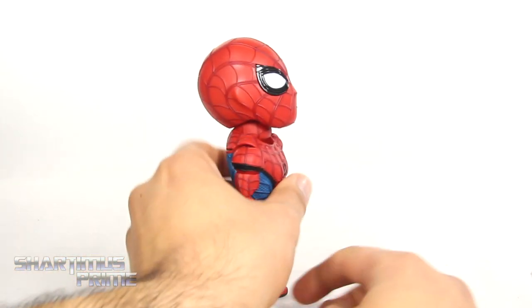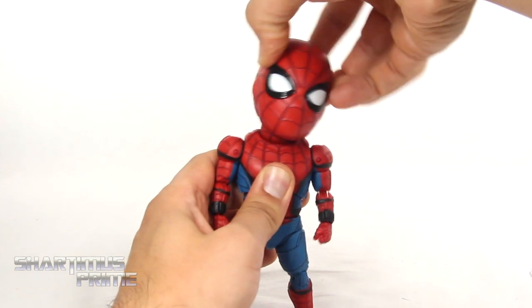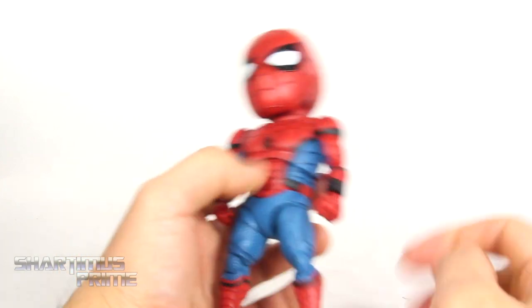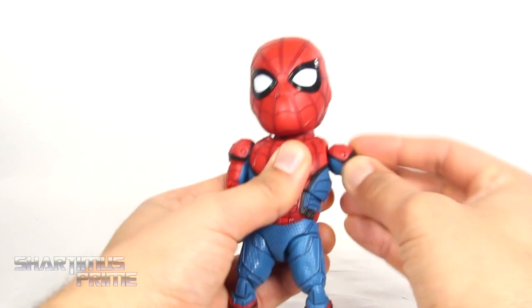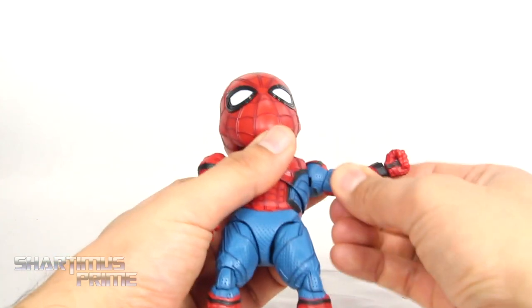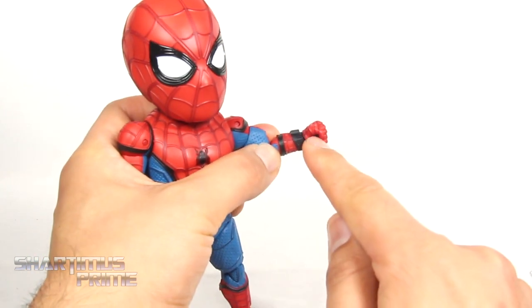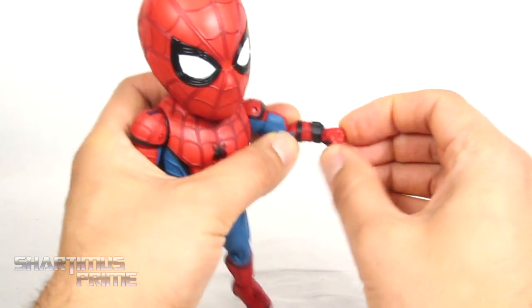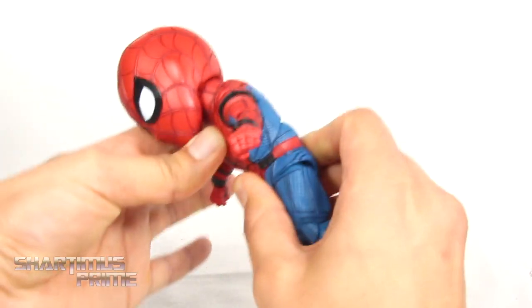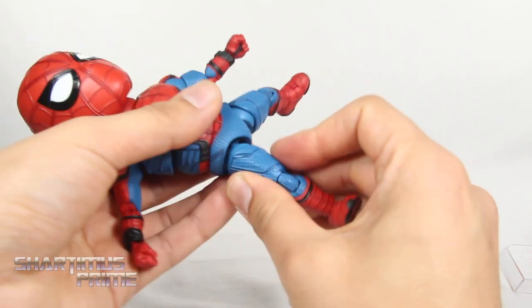Now to go over the articulation, which is actually pretty good but can be limited. You can't move his head and neck up very far, but you can get him looking downward. You get side-to-side motion and some head pivoting — nice and squeaky. You can also move the shoulders in and out, and you get some butterfly joint action as well. The shoulders can move all the way upward and you can rotate a full 360. You get a bicep swivel, double-jointed elbows, and all the wrists are on ball joints. You get a diaphragm joint that can turn side to side, some diaphragm pivot, and then ab crunching. You also get a waist swivel — no real waist pivot though.